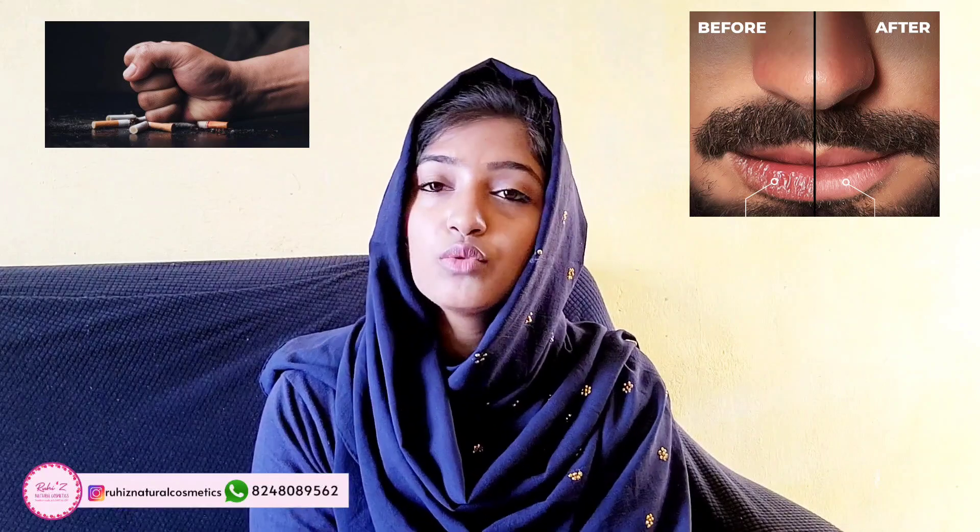It will moisturize your lips, hydrate your lips, and heal them from within. Even if you are a minor smoker, you can have pigmentation on your lips — meaning your lips will be dark or pink. In our lip balm, we added Shea butter, Mango butter, and infused oils. So with this, you will get the lip balm.